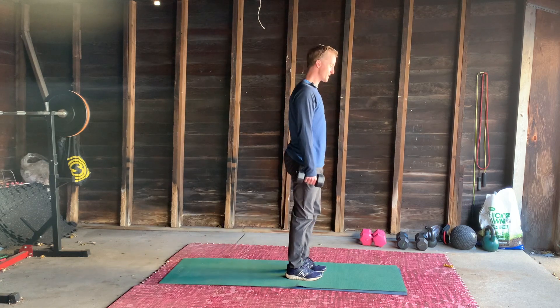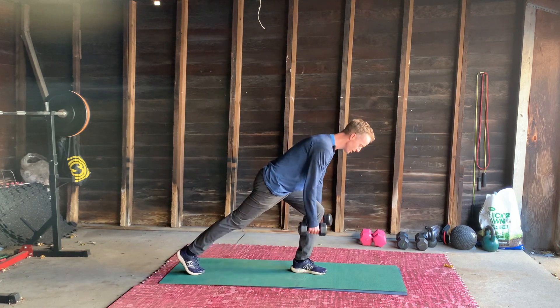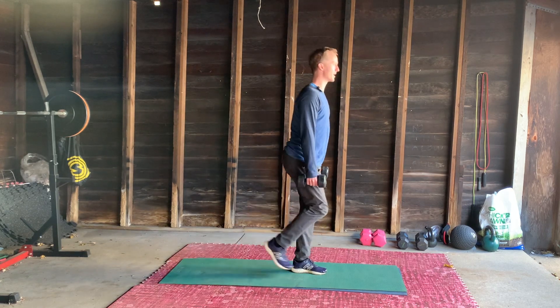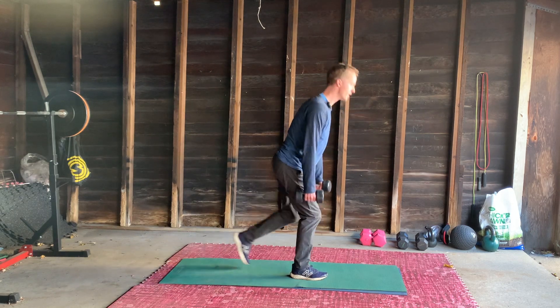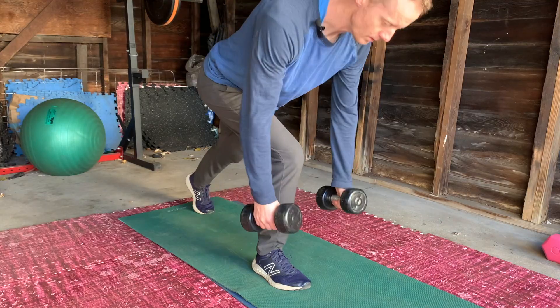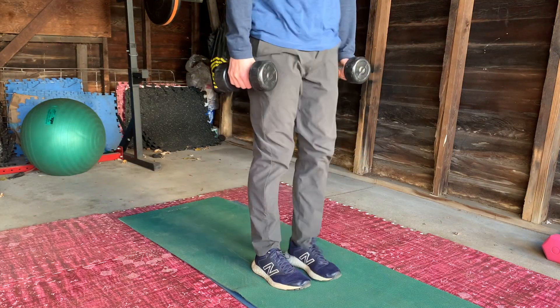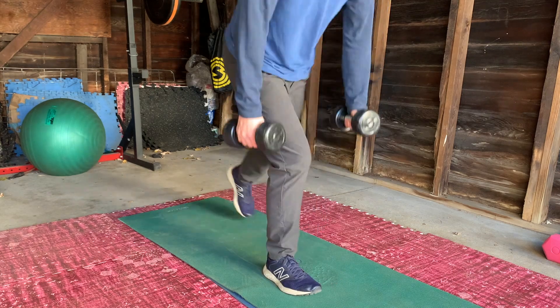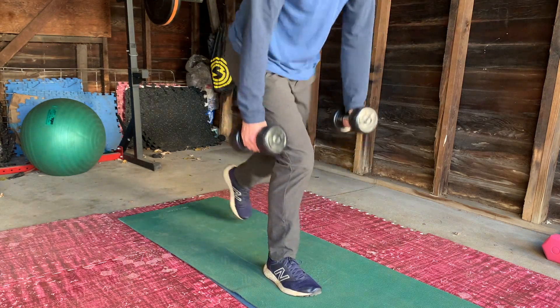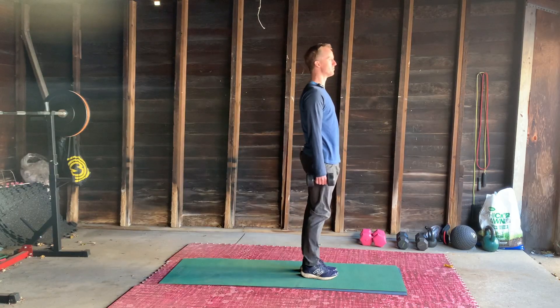We're going to turn this into a bonus exercise, so it's reverse lunge, row, back up. One, two, three, four — just keep it like a simple pattern in your brain. None of them shall overlap. Each time, remember, coming all the way back up.